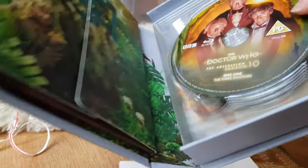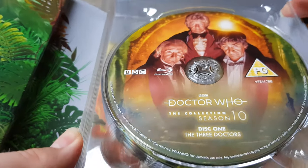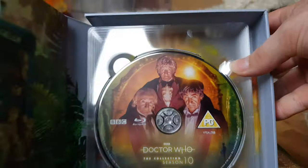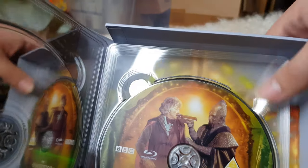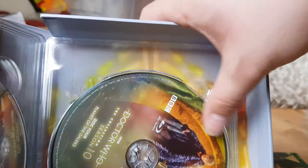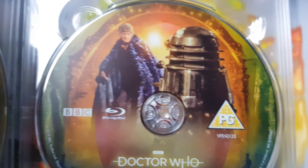Let's get this out of the box. Again, nice lovely artwork. Opening it up, let's have a look at the discs first. Disc one: The Three Doctors — pretty much the same as the original DVD art. Disc two: Carnival of Monsters. Disc three: Frontier in Space. Not the best lighting at the minute because of the rain. Disc four: Planet of the Daleks.